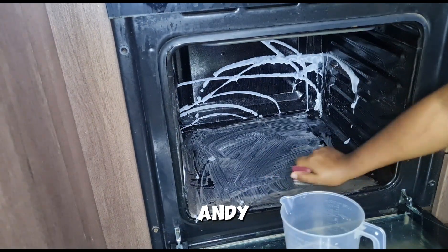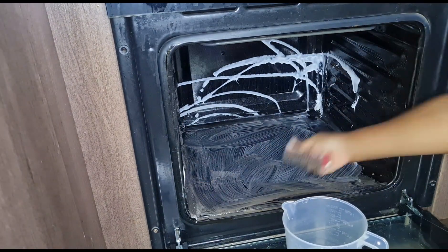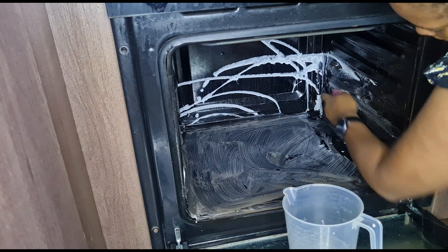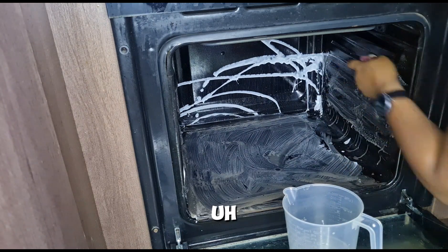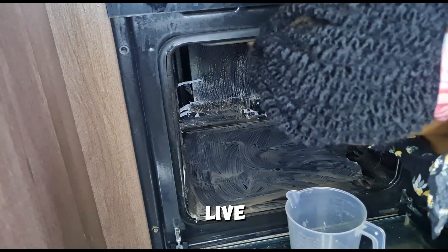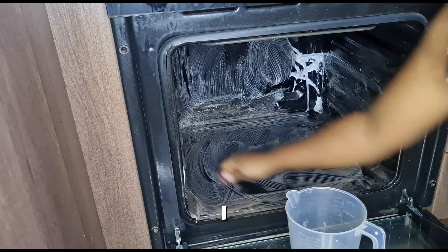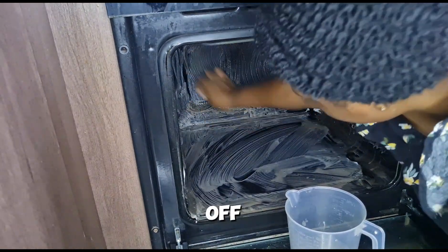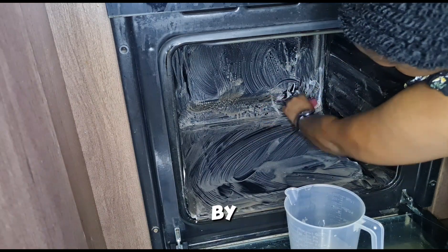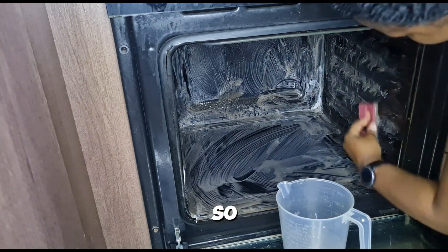So I grabbed this little brush, some handy handy, and water, and I started scrubbing away. Some of the dirt wasn't that hard to get off, but I don't get how someone leaves the oven so dirty and greasy like the people who used to live here did. I was at least happy that it was cleaner than when I began.